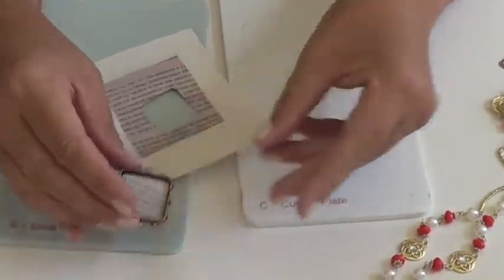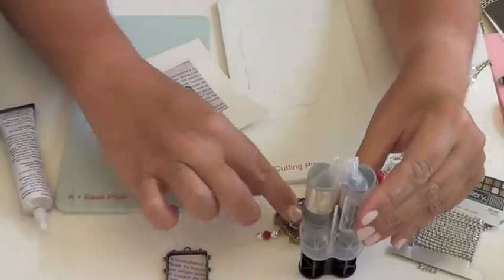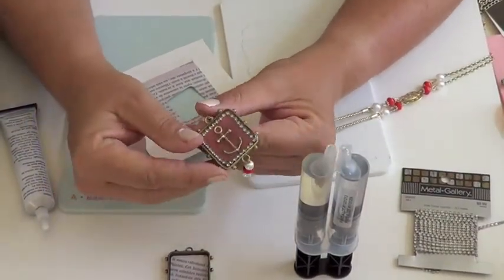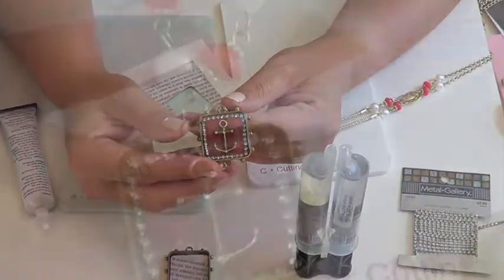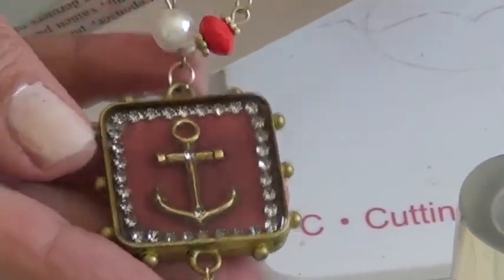Now I'm ready to embellish with my charm and my little bits of bling. Once we've completed our embellishments of our bezel, we can fill it with ice resin. Be sure to follow the manufacturer's directions to a T when it comes to mixing and drying time for the ice resin. And once all's complete, you're left with a beautiful custom made charm. Thanks for joining me and happy crafting.